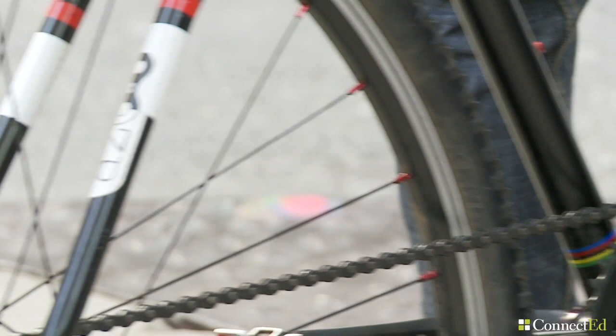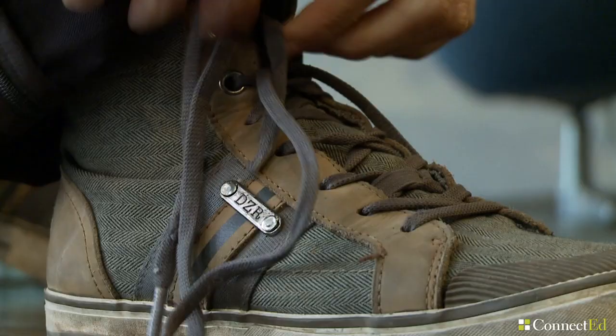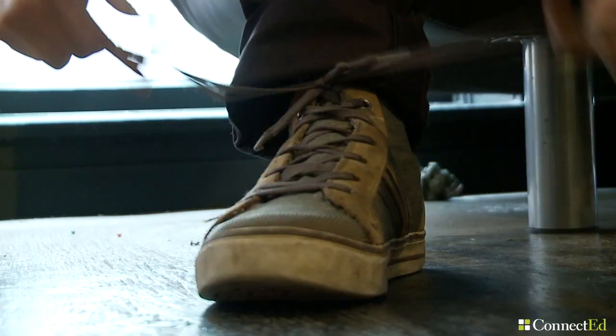I'm Fabio at DZR Shoes and I'm the marketing director of the company and a co-founder. And I'm Shane and I'm the product designer. We started DZR together in 2010. The idea came from Shane many years ago and nobody really believed in this combination of a sneaker and a cycling shoe.